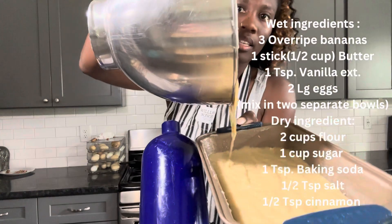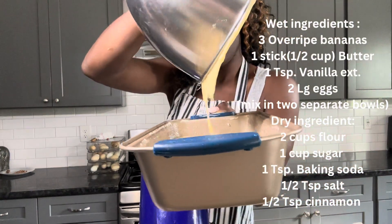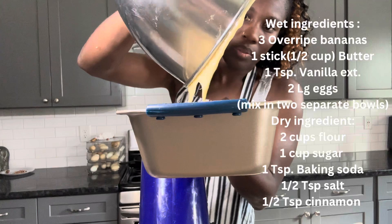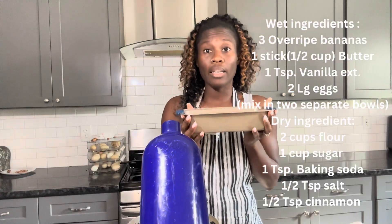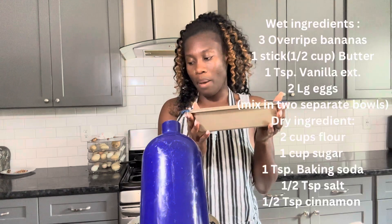We're just going to pour all this batter in — it smells so freaking good. All right, so we're going to stick this in the oven at 350 for 45 to 55 minutes.